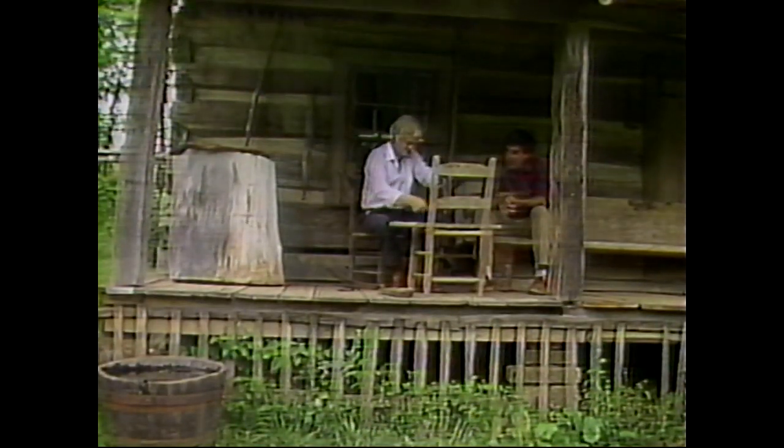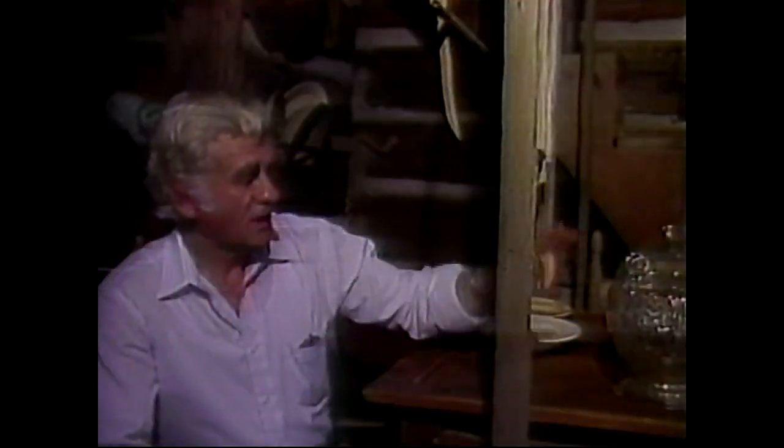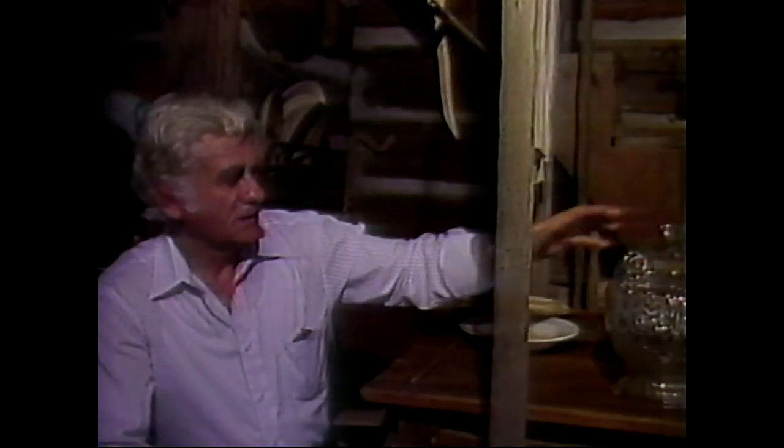And no home was complete without some way of dealing with a common but very serious problem: house flies. This glass jar has no bottom, and that's on purpose, because the flies would alight here if you had a little sugar. Most of the sugar or cornbread or whatever would be underneath. And once they alighted on the table, they would crawl in here. Once they got their fill, they would start flying upward, and it never occurred to any of them to crawl out the way they went in. So you could catch an entire bowl full of flies at one time.